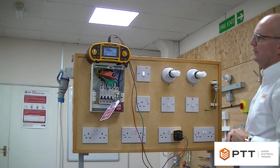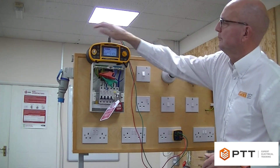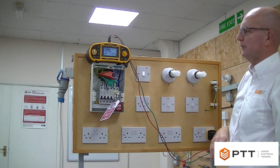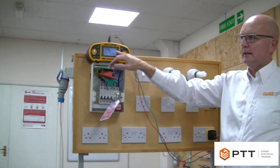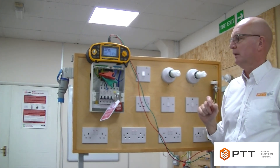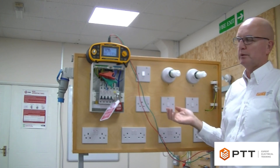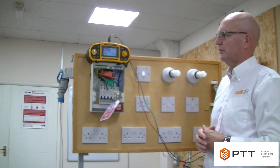Continuing around the circuit, remembering to switch the socket on, we get 0.3 roughly at each socket, and 0.3 of an ohm at the final socket. That's the third step in the process, and this figure of approximately 0.3 is what would be recorded on the schedule of test results as big R1 plus big R2. That completes the test — we've proved that the ring is connected correctly at each socket. Once we've completed the test and recorded the results, we reinstate the circuit and cables back into the terminals.